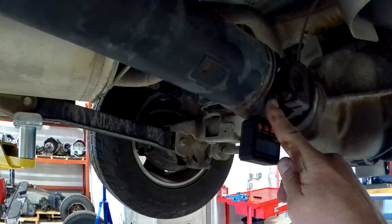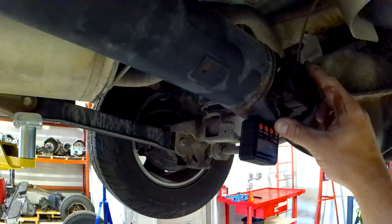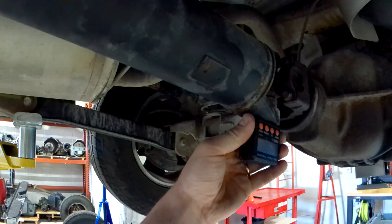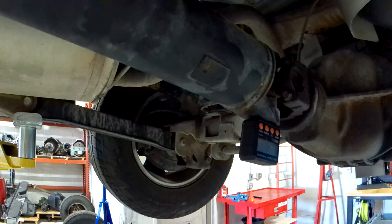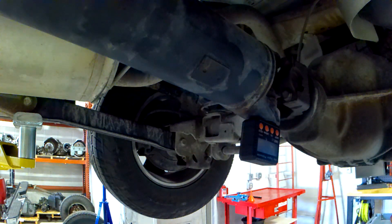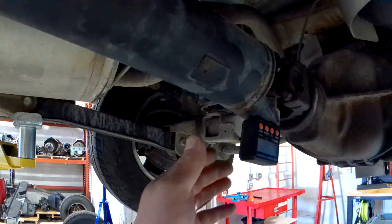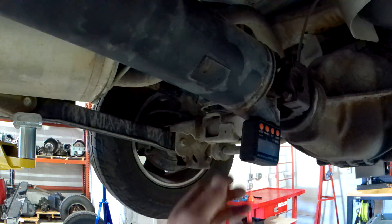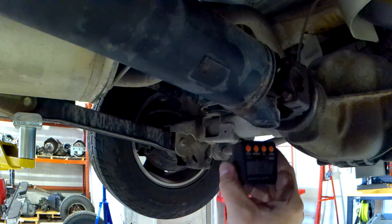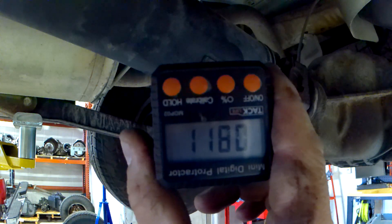The angle of one u-joint needs to be the same as the other u-joint — they cancel out any vibrations they produce. To measure, you're going to measure the driveshaft and refer to downward or upward angles as viewed from the side. If it's angled downward front to back, it's a downward angle; if upward, it's an upward angle. With our gauge on the driveshaft, we're measuring the angle — we're just about at 12 degrees downward.